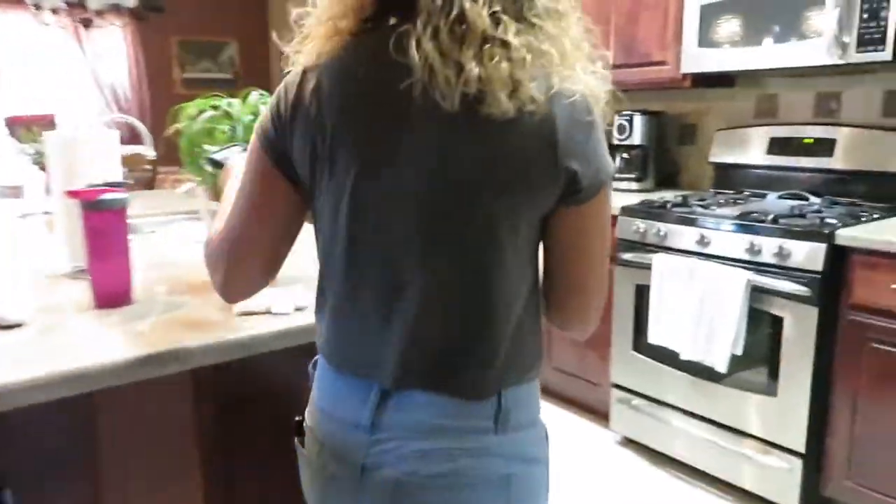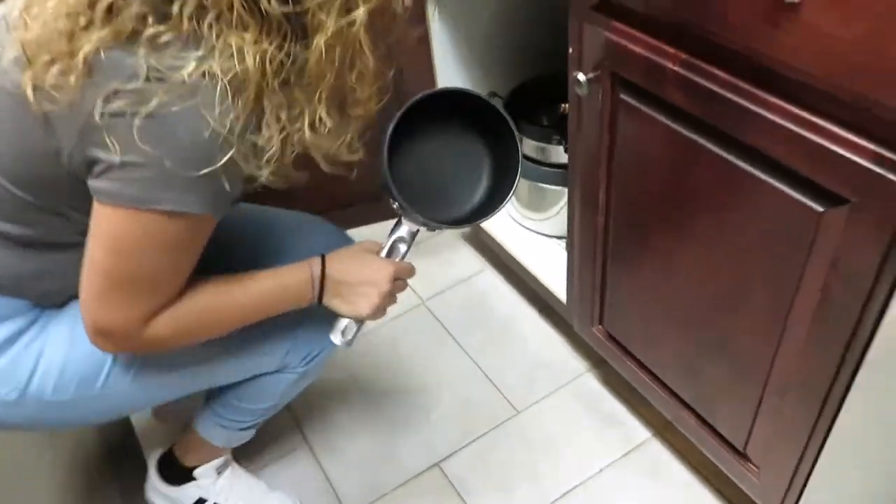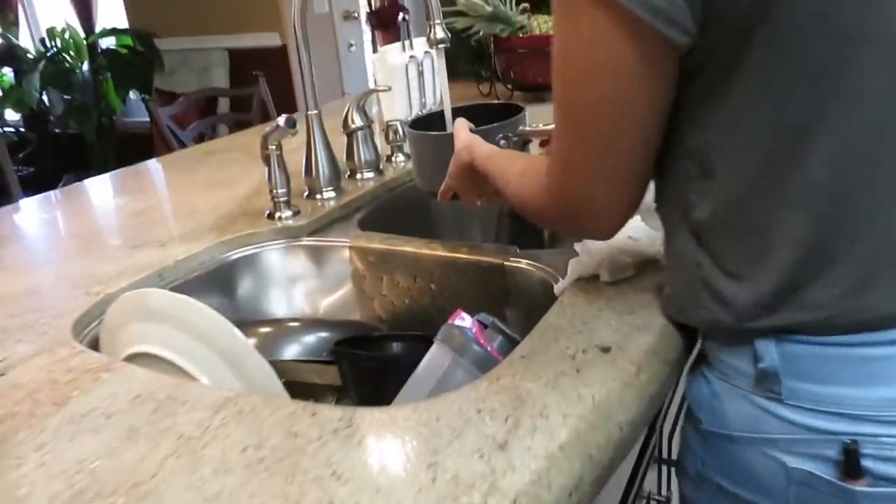The first step is to go ahead and boil the water so we can test this out. I'll be back with you guys. As you just saw, the first step is just to get a pot, get some water running, and let it warm up. You obviously don't want it boiling hot — you don't want to mess up the paint. You just need it fairly warm, then we'll set it up outside.